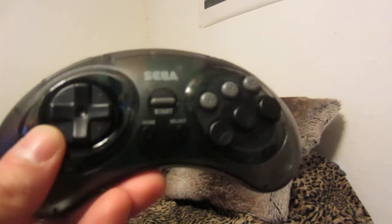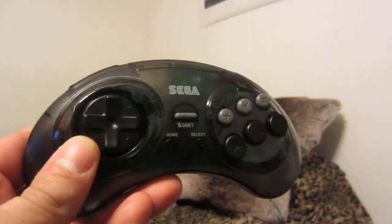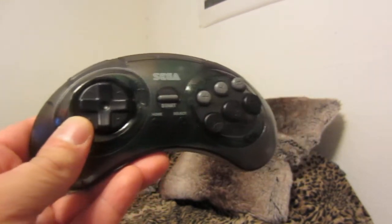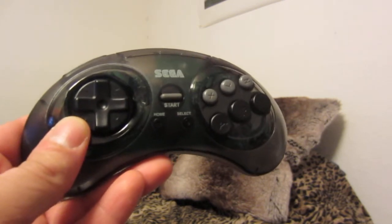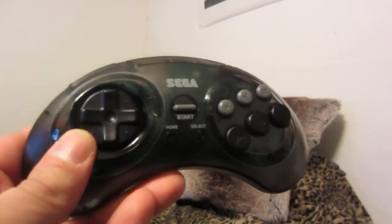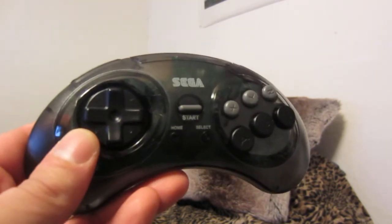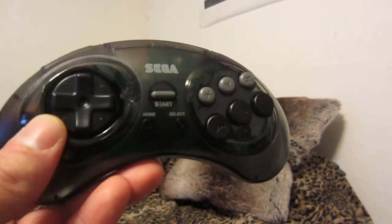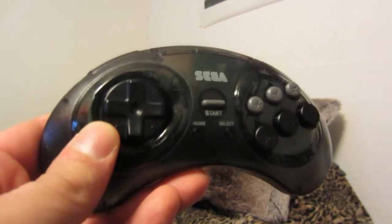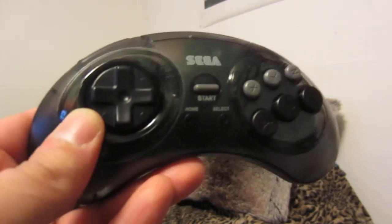If you want to see gameplay footage of me using this controller, I'll put those in boxes at the end of the video. This controller won't break the bank — it's below $50 depending on where you buy it and from whom. Depending on where you live, shipping could bump the cost up quite a bit.